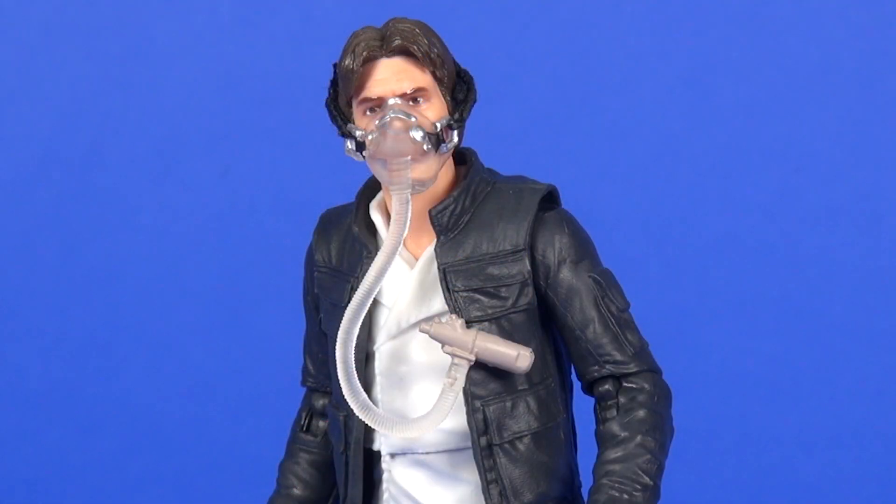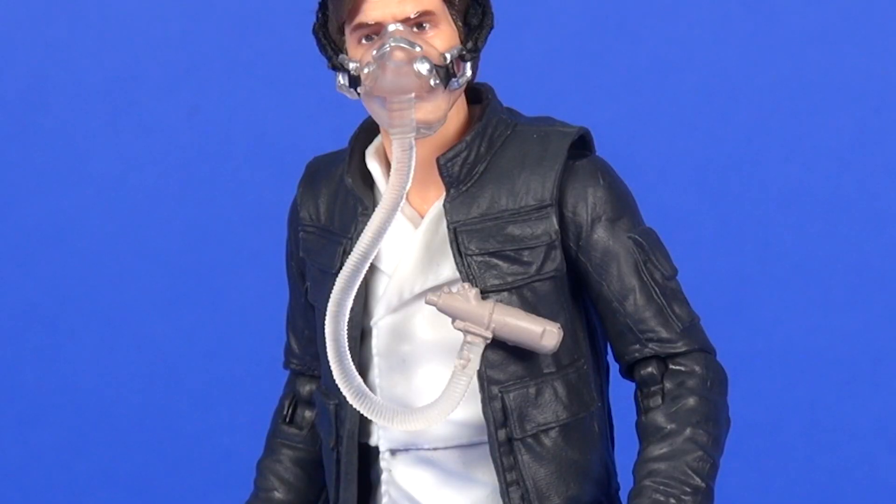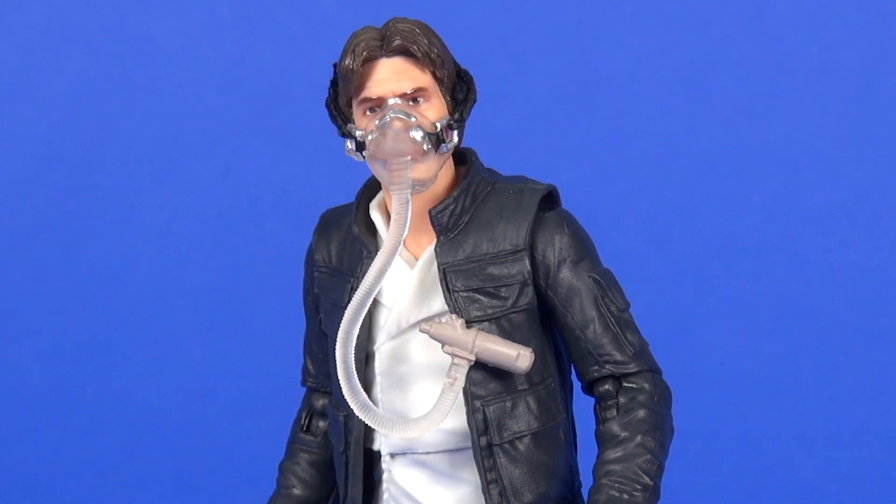Next up is the breathing mask — very nice sculpting. It's mostly clear plastic, as it was in the film, with a touch of silver painting for the metal parts around the nose and buckle detailing where the elastic band is attached. The elastic stretches nicely around Han Solo's head. The tube is relatively soft but holds its shape, and at the end there's a canister painted light gray with a little red paint for a button of some sort. It clips onto his jacket nice and easily without damaging the plastic — a great looking accessory that really completes the look of Han Solo inside the Exegorth.